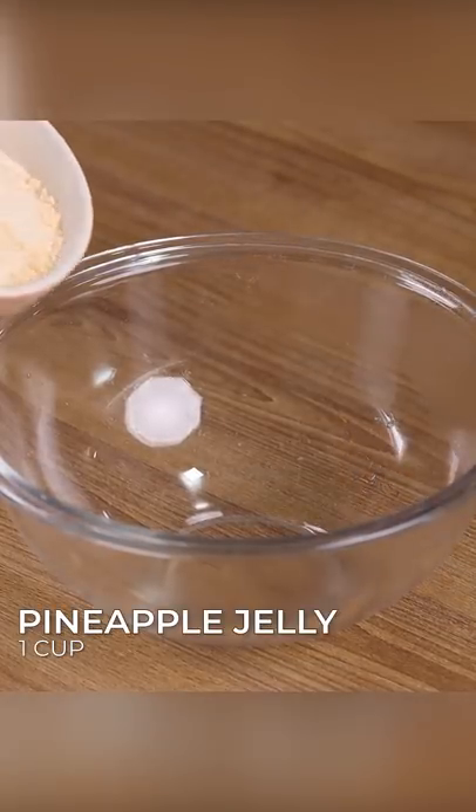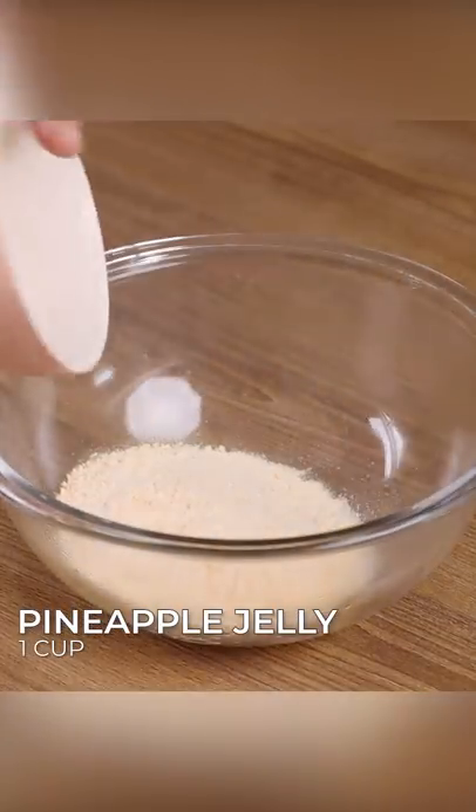In a bowl, add one cup of pineapple jelly, one and a quarter cup of hot water, and stir well to dissolve the jelly.